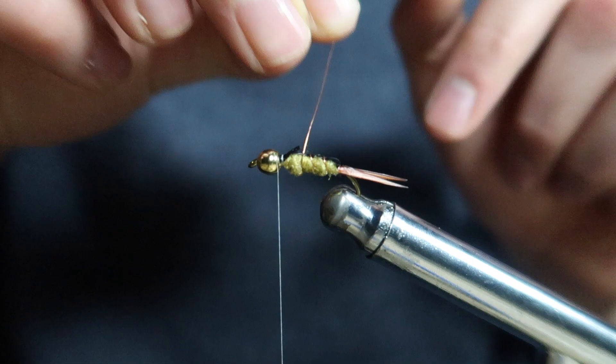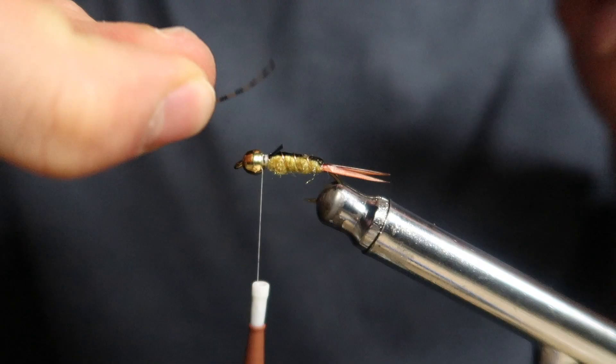Now bring that copper wire forward, making sure each wrap is evenly spaced and that the wire goes underneath that extra tab.